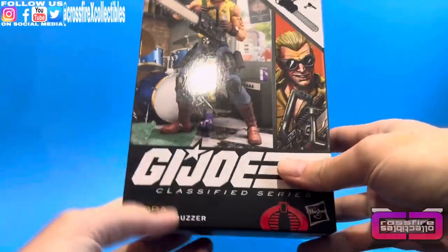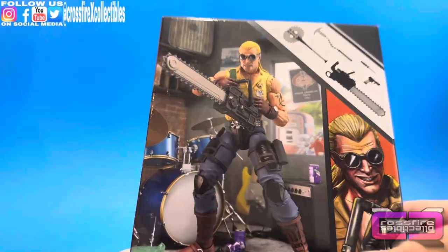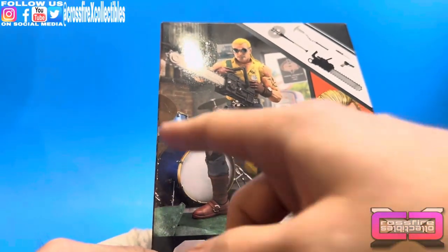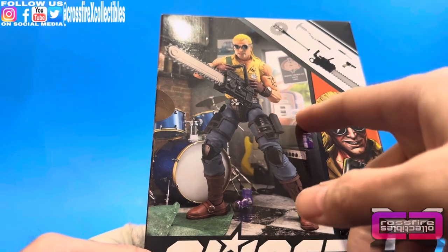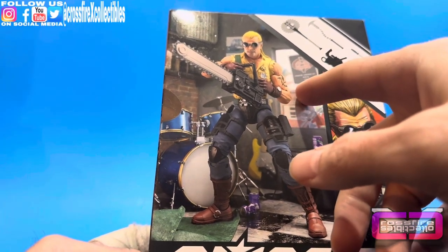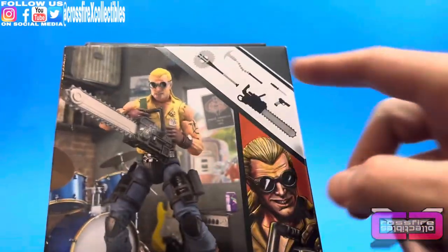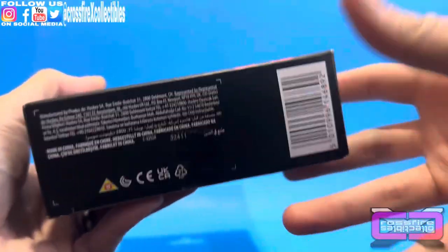Looking at the box art: Dreadnought Buzzer, G.I. Joe Cobra. Artist render. There is your box art right here. Looking at the background, you got a drum set, some purple cans of soda. You see a motorcycle out here, some gas pumps, a Cold Slither poster sticking in the window. A shot of the accessories. G.I. Joe at the top. UPC at the bottom.